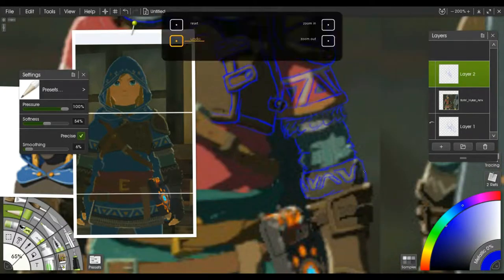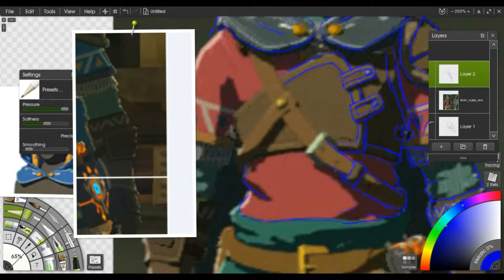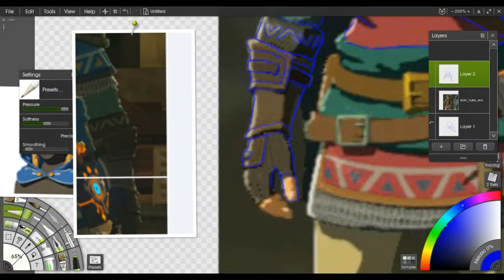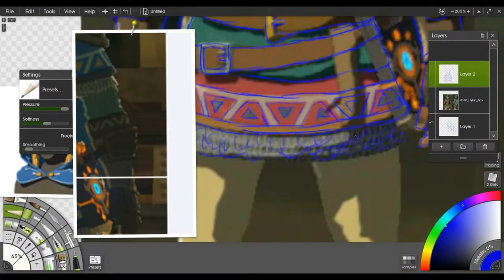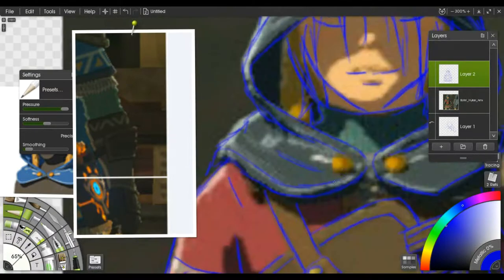I was trying to do it freehand, and then it just wasn't quite looking right, so I lightly traced over it and then adjusted it here and there. After I got around to coloring and stuff, I realized I messed up how I did the gloves, but it still looks fine as far as I'm concerned.